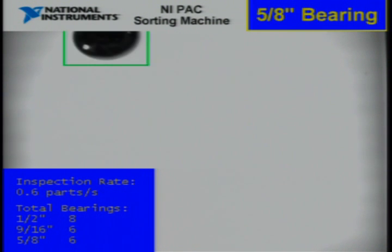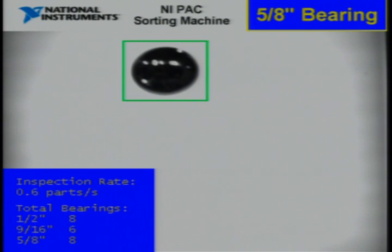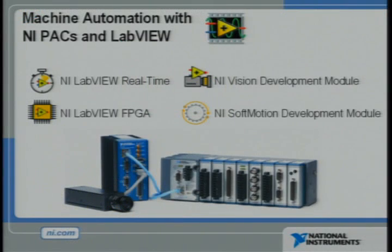We took LabVIEW FPGA and NI Soft Motion and reconfigured the FPGAs on both the Compact Vision system and Compact Rio so that they both become motion controllers. The FPGA on the Compact Vision system is controlling the motor that's dispensing the ball bearings down the ramp, and the FPGA on Compact Rio has been reconfigured to control the rotary stage powered by a brushless servo motor. With NI Soft Motion, we can turn any NI PAC into a motion controller — we don't need specialized motion control hardware for this application.